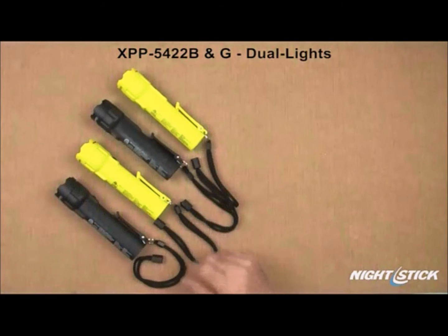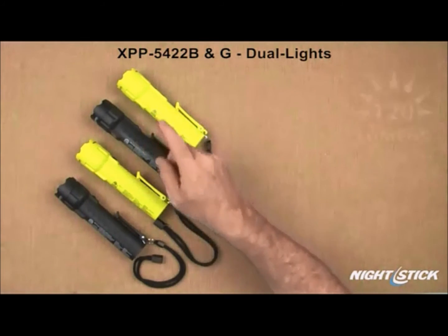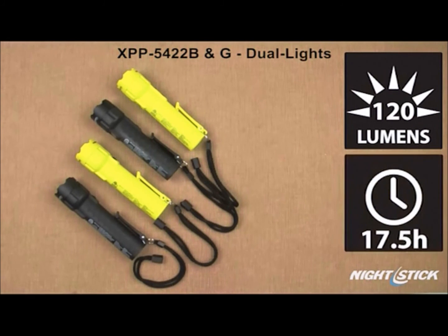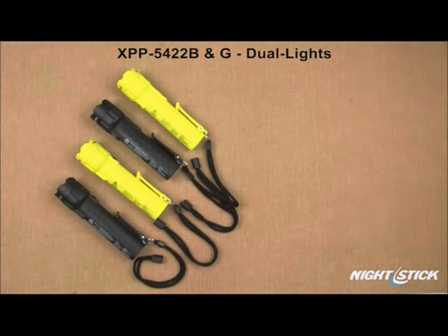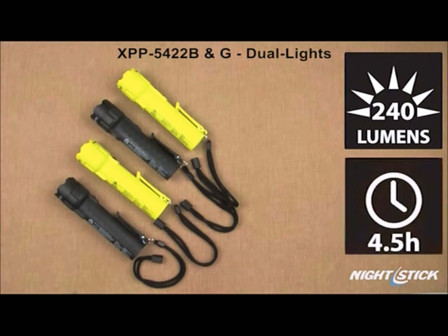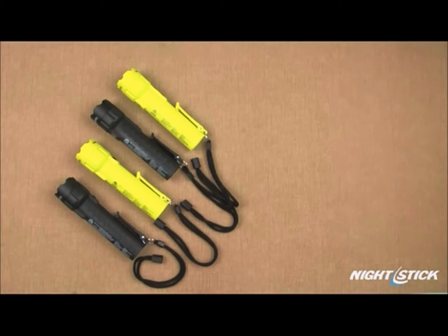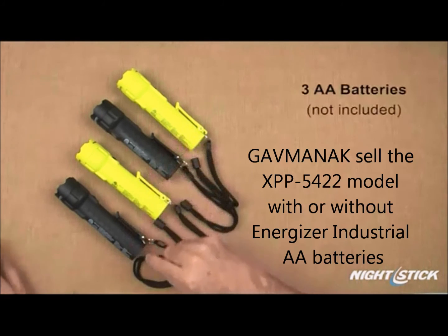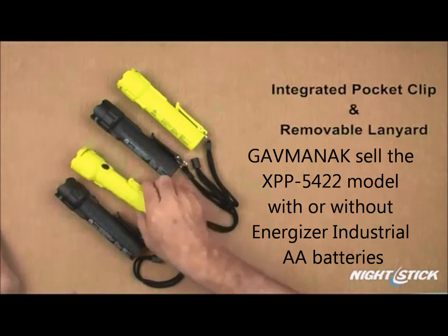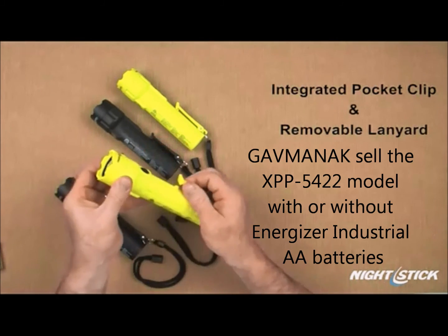Both the flashlight and the floodlight on the 5422s are rated at 120 lumens and will independently run for 17.5 hours. The rating in dual light mode is 240 lumens, and in this mode the 5422s will run for 4.5 hours. All four lights use three AA batteries and also feature an integrated spring-loaded pocket clip and a removable wrist lanyard.